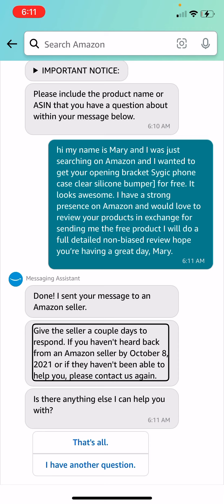Okay so I re-sent the message — I had to word it differently; I think I added too many characters last time. So now we're just waiting on these sellers to respond back, and hopefully I can get some free products. We're gonna see how this works. I'll update you guys when I get the products — or if I get the products. Bye guys!